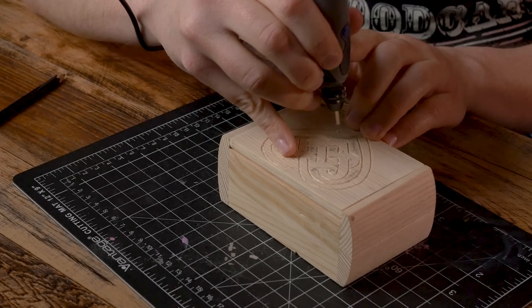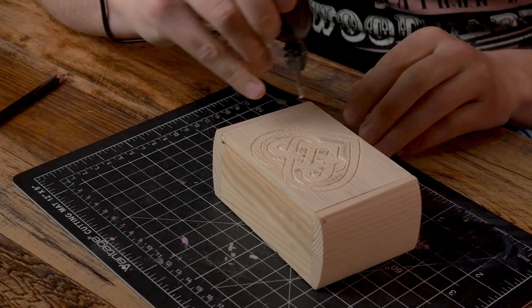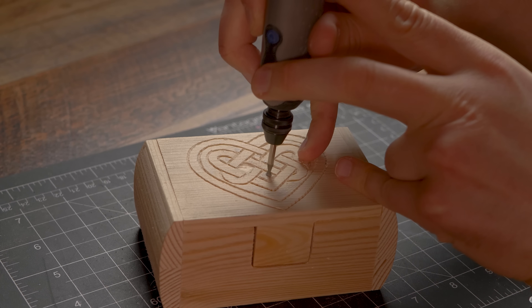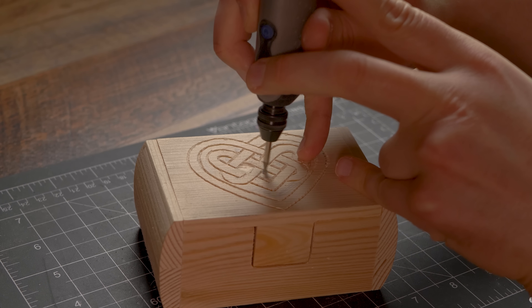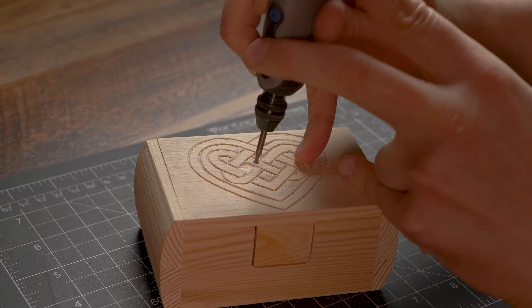Now as you're doing this - listen to what I'm saying, guys, I'm saving you a big headache right here. Two pinkies down. I keep about two fingers on. It gives me control when I have it like this because I can move it around, but everything's controlled.